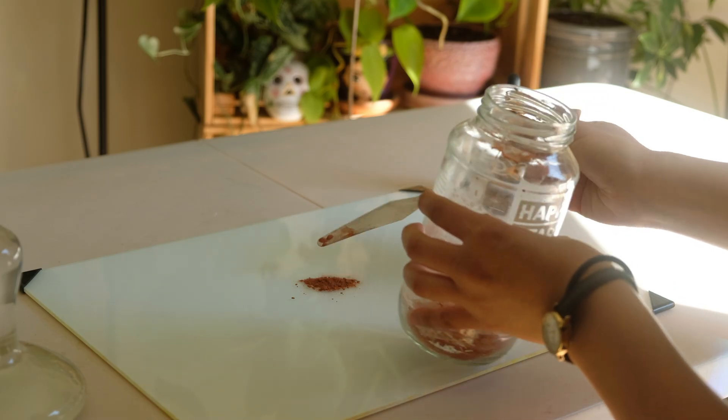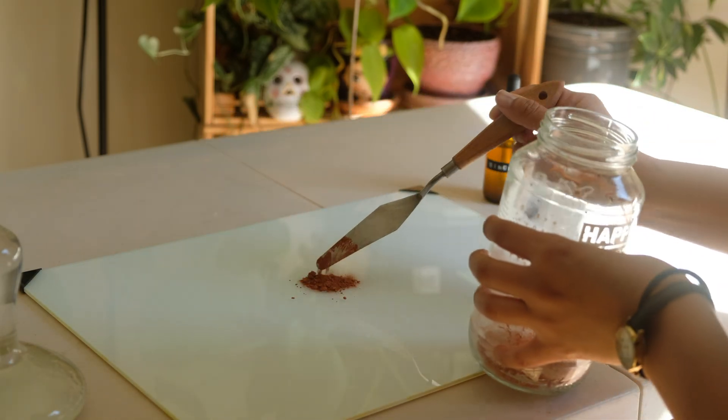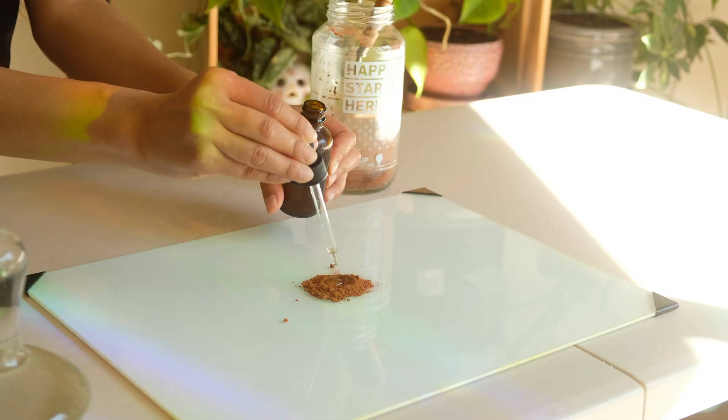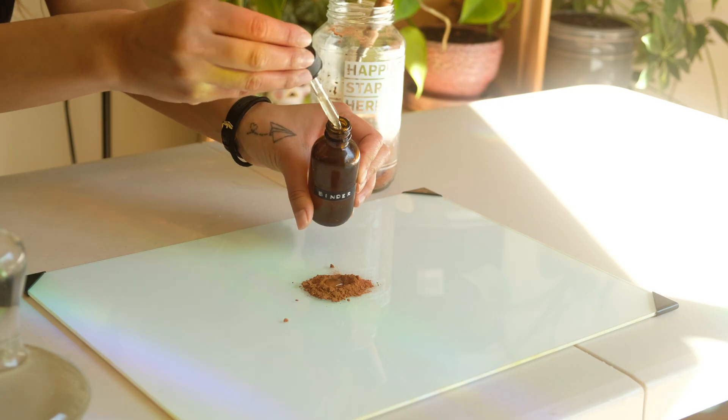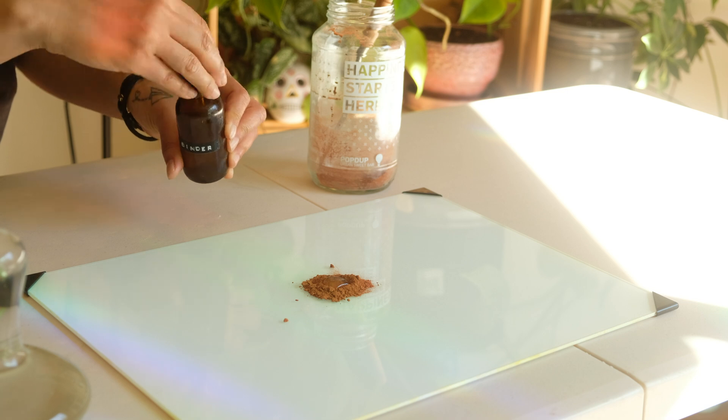Once crushed, washed, and sifted, earth and mineral pigments are hand-mulled with a natural homemade binder. In my last video I went over how to make the binder medium that is added to pigment to allow the color to transfer and hold onto paper. Without a binder, the pigment would just fall off the page.